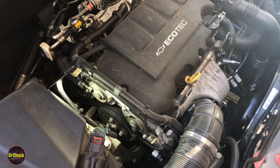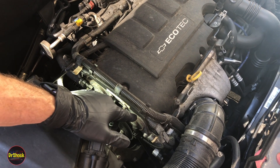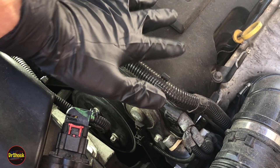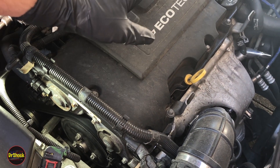In today's video we're going to be doing an oil leak repair. We're going after the camshaft solenoid valve here in the front. Before we look at the problem, let me show you the engine this applies to — this is an Ecotec 1.4 liter turbocharged engine.